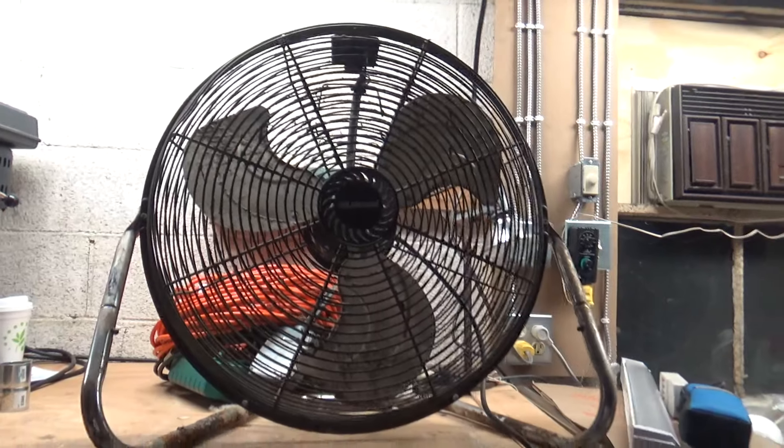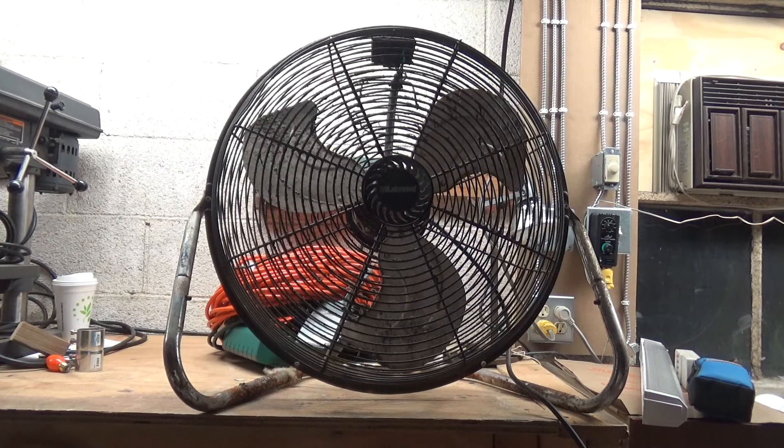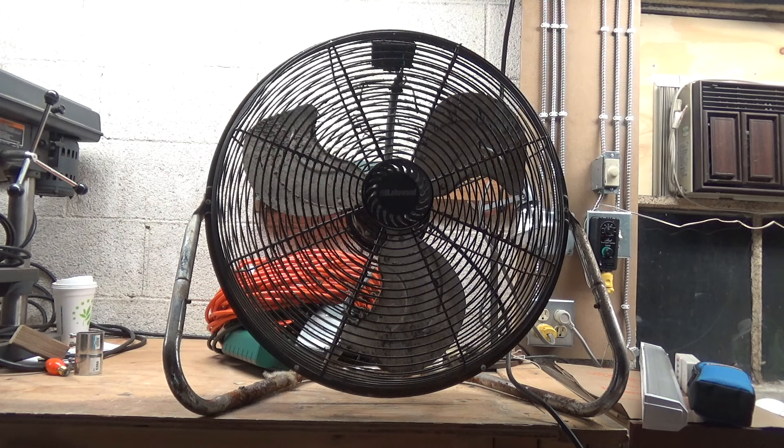The subject of this video is this Lakewood high velocity rust. This is a curbside pickup from a couple days ago. The day that it was found by myself it had rained a lot the night previous, so I waited a couple days before testing it out to give it a chance to dry.